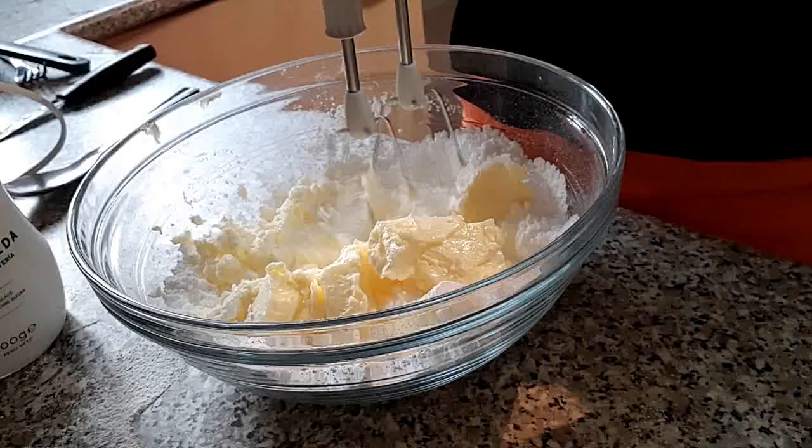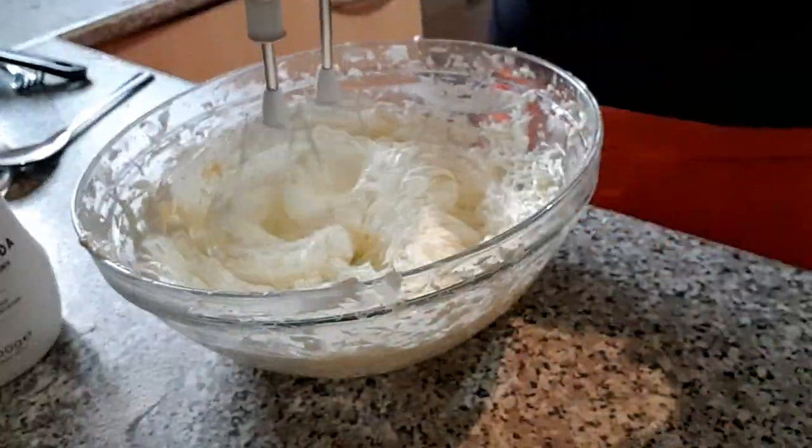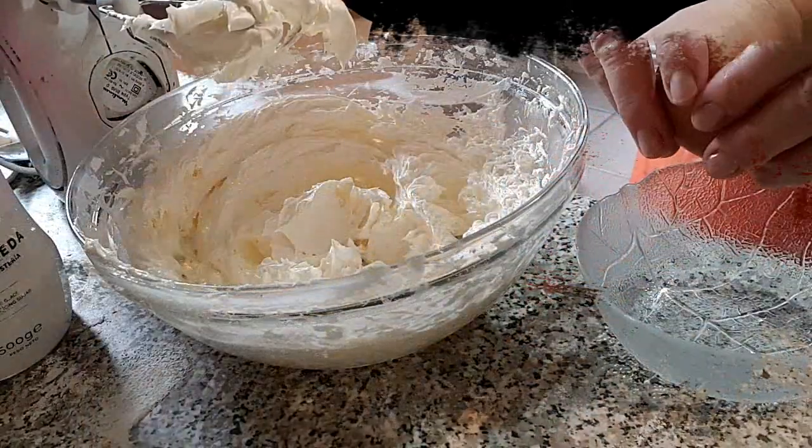Ponemos la mantequilla junto con el azúcar y batimos con ayuda de unas varillas eléctricas hasta que esponje y blanquee.